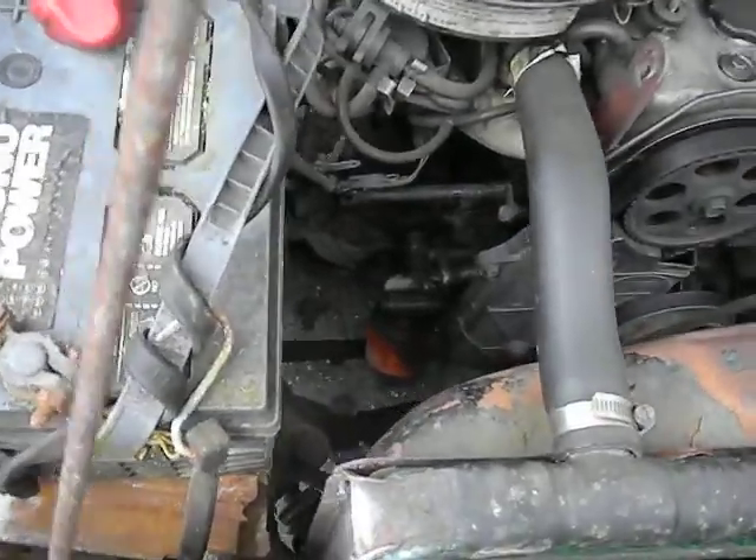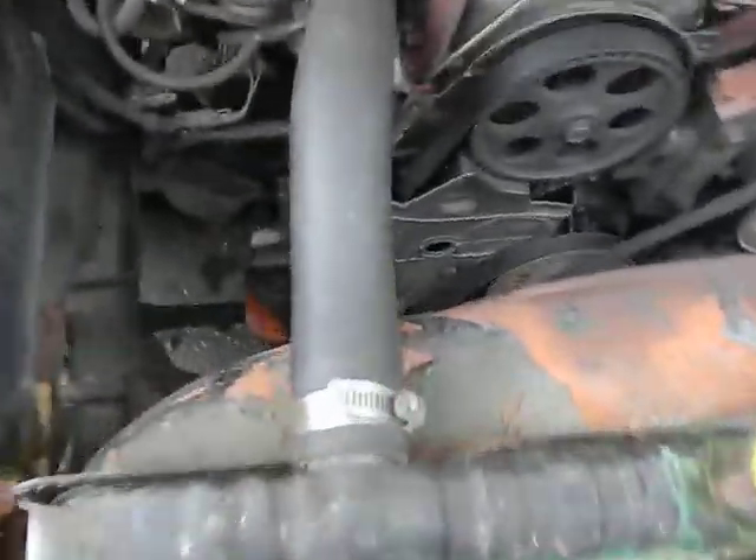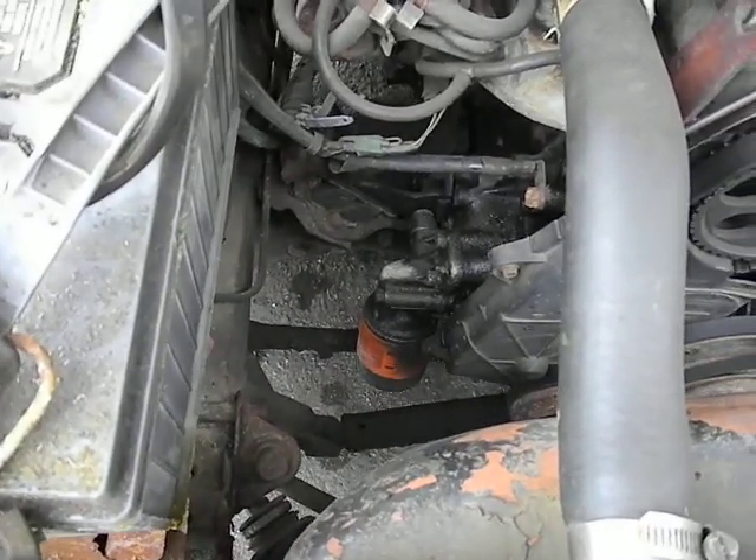I always put a magnet on my oil filter — I don't know if you can see it there, it's kind of hard to see down there. But basically, if you put a magnet on your oil filter, it helps to pull some of the debris out of the oil and keep it out of suspension.